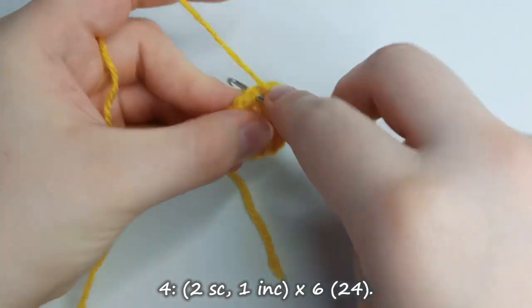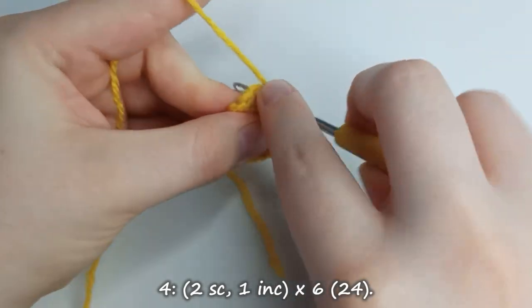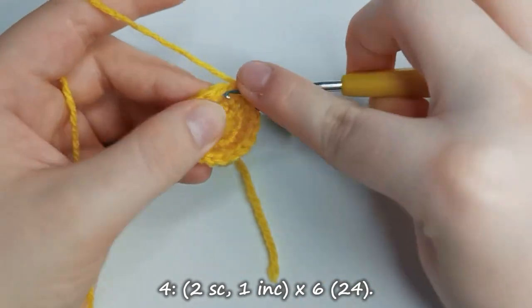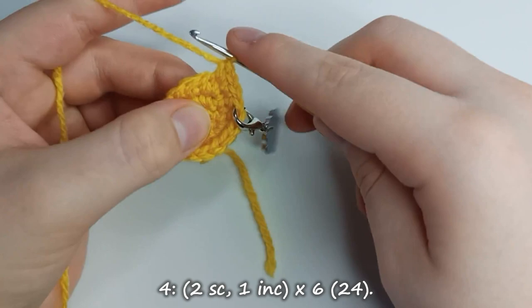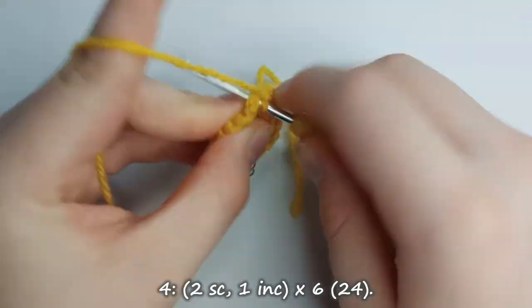Row 4 starts with 1 single crochet stitch, and a second single crochet stitch. Then in the next stitch we create an increase. We repeat this for a total of 6 times, leaving us with 24 stitches.